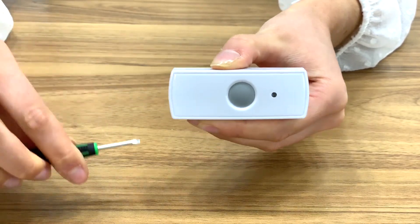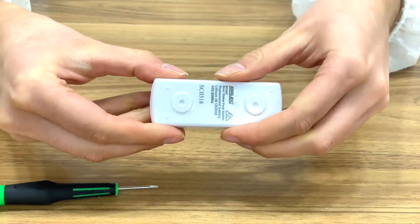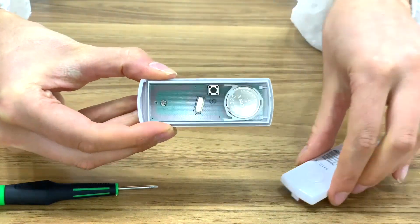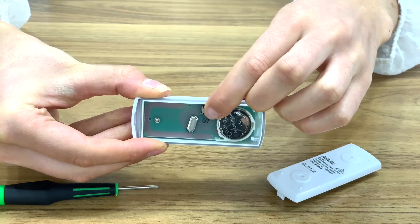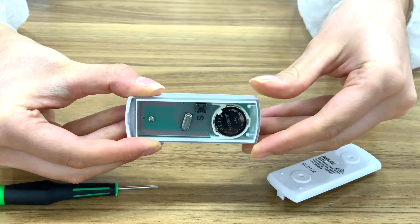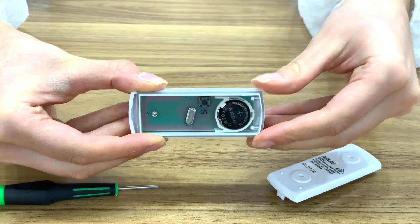There are eight different chime tones. To change your tone, open the back panel of the remote with a flathead screwdriver. Press the black button to cycle through the tones, stopping once you have found your desired chime.